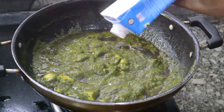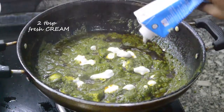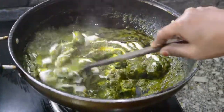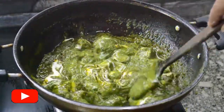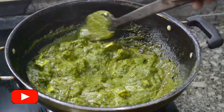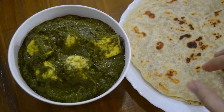After 5 minutes, add 2 tbsp fresh cream and give it a good mix. And our delicious palak paneer is ready. Enjoy this with paratha or fried rice.